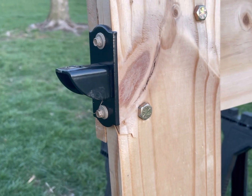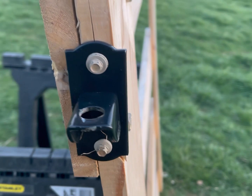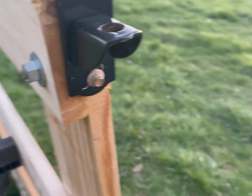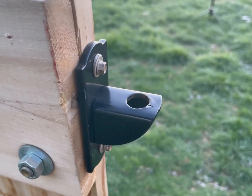We used a T-post hinge mount kit bought off Amazon, and got the little hinge brackets off of Lowe's. The gate literally just sat right down and rested on the brackets, and it swung really nicely, nice and smooth.